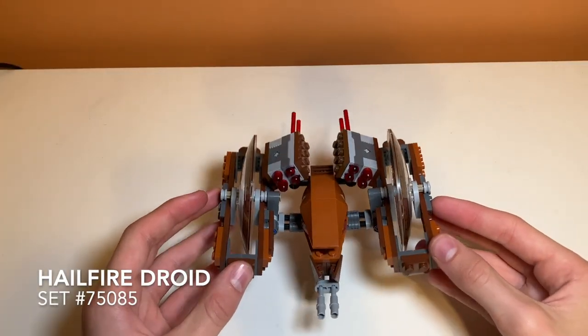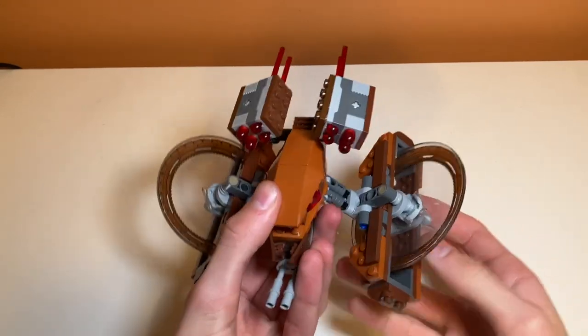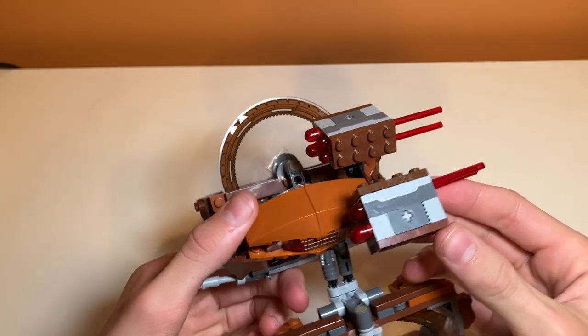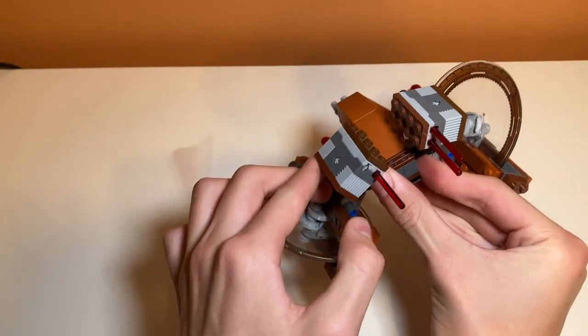Starting off with play features, we have a lot of them to work with. Probably the most obvious play feature on the set is the spring-loaded shooters on the top. They work just like all the other spring-loaded shooters where you just press on the top and they go firing off.